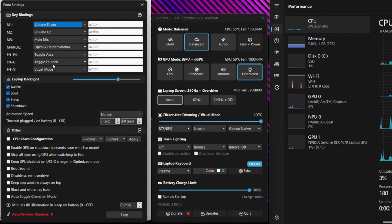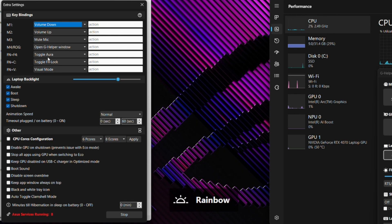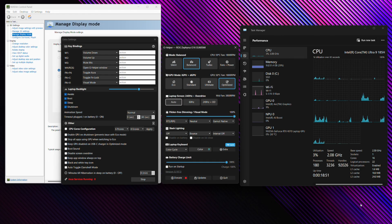Pressing FN+C again will lock the function keys so they act as media keys — letting you use brightness up and down and your keyboard brightness toggle. The last shortcut here is FN+F4, which will toggle between the different modes of your RGB keyboard. You can also adjust the laptop backlight brightness from the slider in this section, which functions as the brightness control for the keyboard backlight.